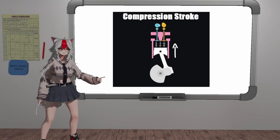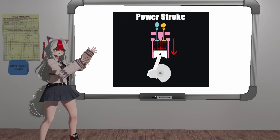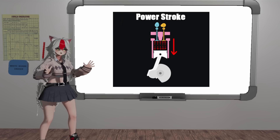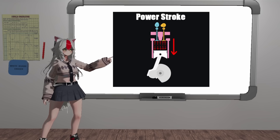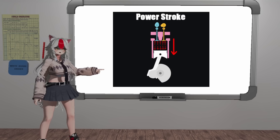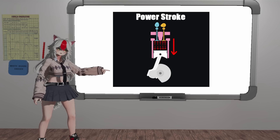So now as our compression stroke ends, our spark plug goes sparky spark, and finally our boom-boom juice goes kaboom. So now we're in the power stroke, when the fuel ignites and pushes our piston down. That piston is pushing down on our connecting rod, pushing on our crankshaft, and it creates the rotating motion that we need.